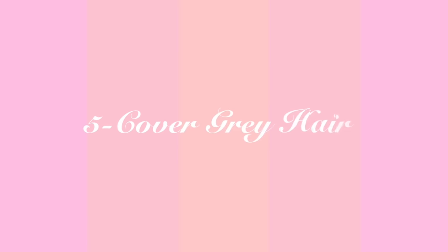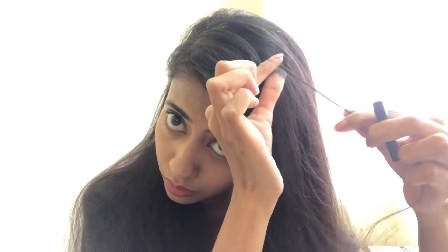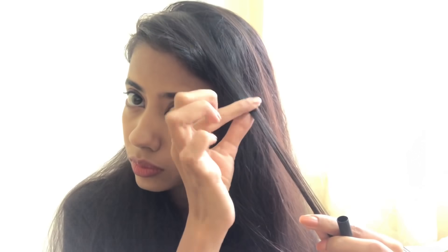The fifth way is to cover grey hair. I've done this on a friend though I don't have grey hair myself. All you have to do is apply some kajal at the tip of your fingers and wherever you have grey hair, just apply it like this. Because this kajal is water resistant, even if it rains or you're sweating it will not come off. It's a very simple hack.